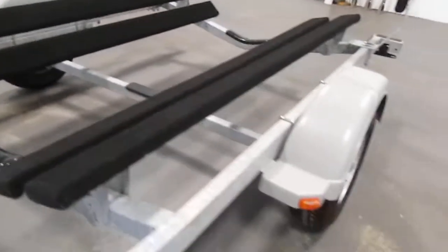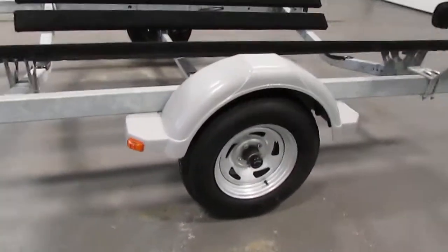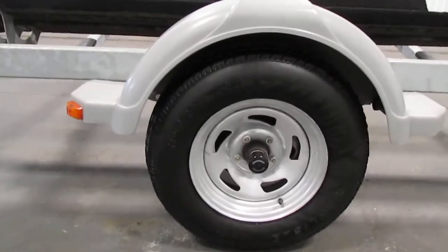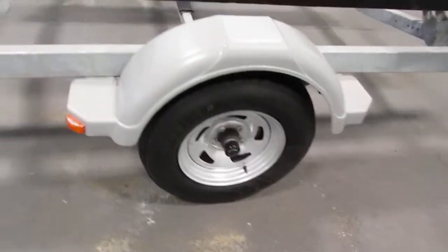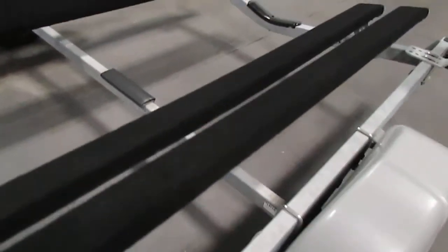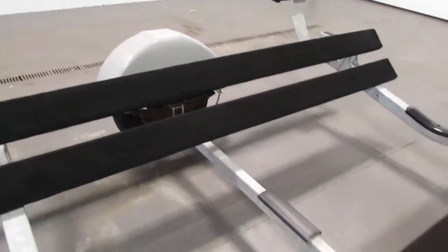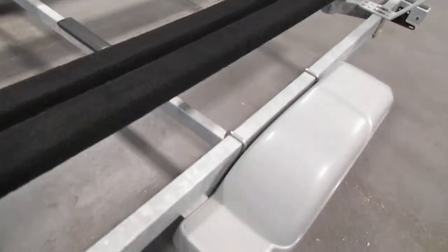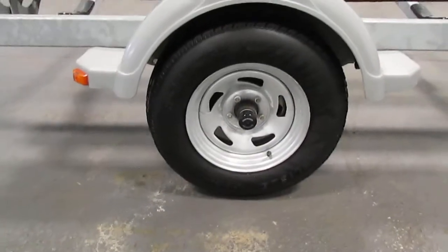It has surge disc brakes, grease pack hubs and bearing buddies, a 3500-pound square drop axle, and 14-inch tires.